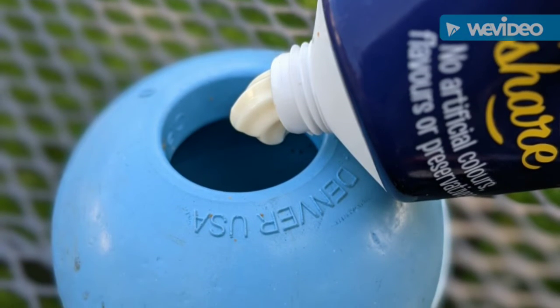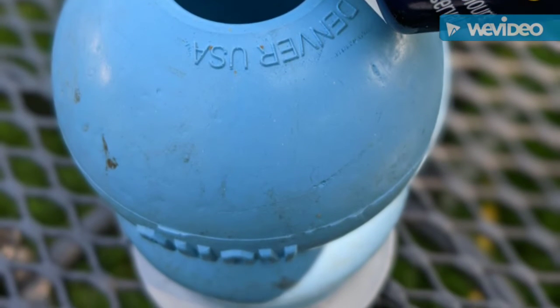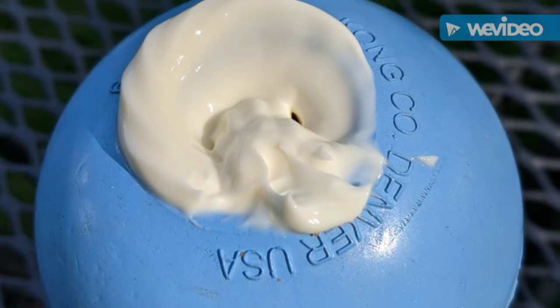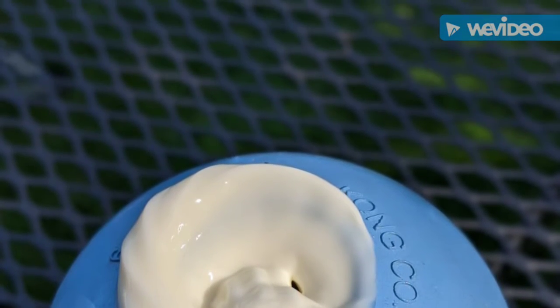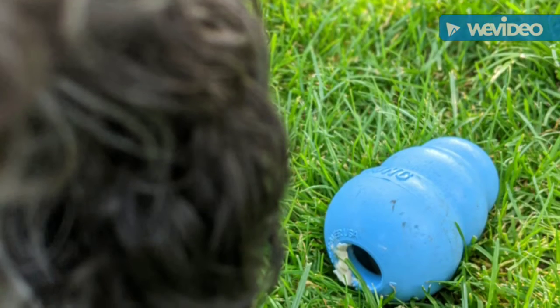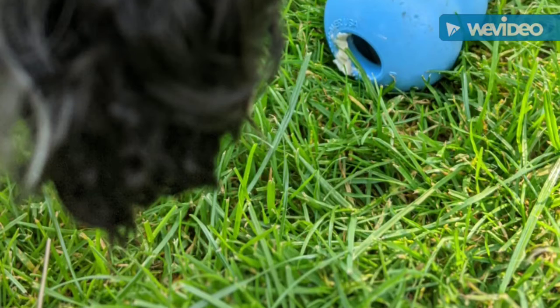Stage two is where we put the kibble in and block the hole at the top, which makes it slightly more difficult. Don't move to this stage until your dog is completely happy with the previous stage. Here we've got a kong that's had the hole at the top blocked up with cream cheese. Give that to your dog — it'll take them maybe a few seconds longer, but this is how we get them really hooked onto these toys.